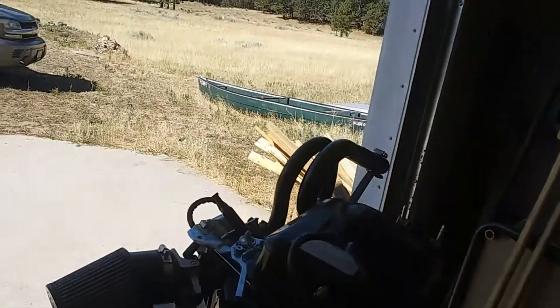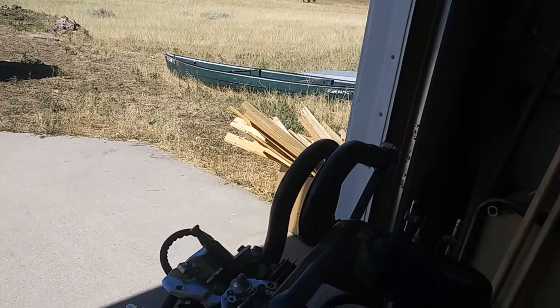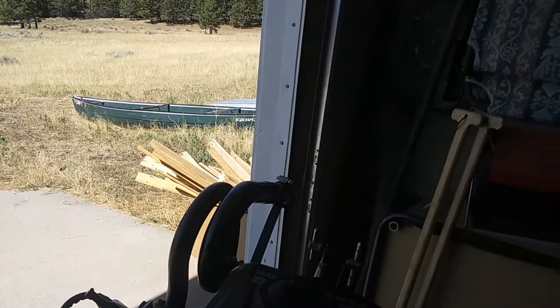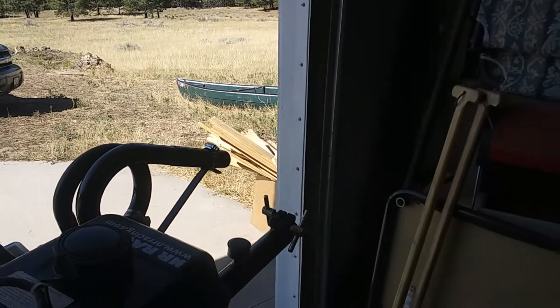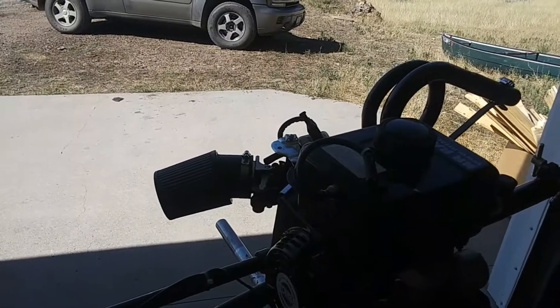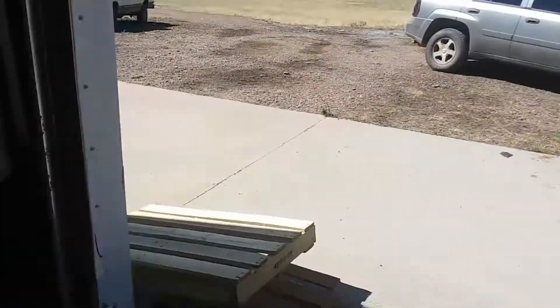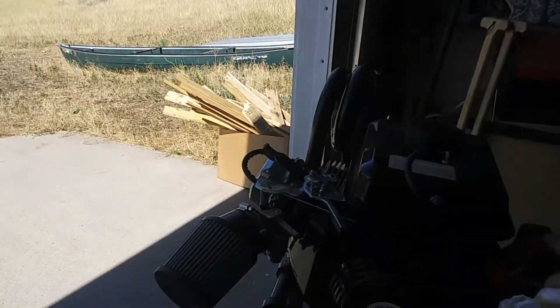I would recommend getting yourself a bigger fuel tank. Remove the stock one — they have a fuel tank removal kit. Get yourself a pulse pump and hook it up to a marine fuel tank, like six gallons. That's the best thing. And always have that electric start, guys.